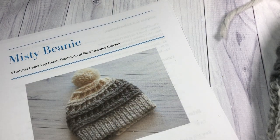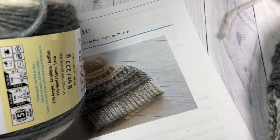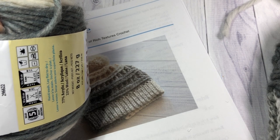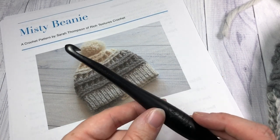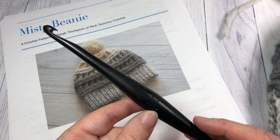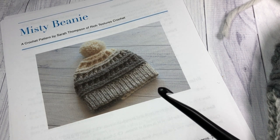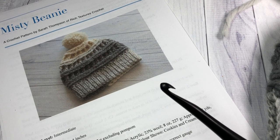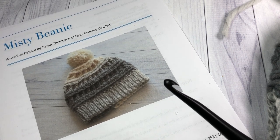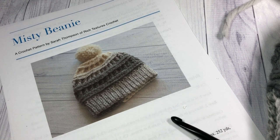You'll need about half of a Caron cake — about 125 to 130 yards of bulky weight yarn — as well as a crochet hook. I'm going to be using an 8mm crochet hook. Links for both of these items can be found in the description. The free pattern is on my blog at richtexturescrochet.com, with an option to purchase a PDF as well. Thank you for joining me — don't forget to subscribe! Let's grab our hooks and yarn and get started on this Misty Beanie together.